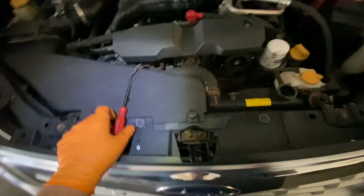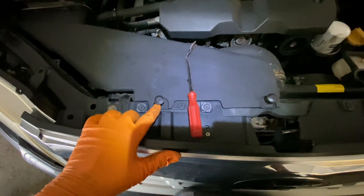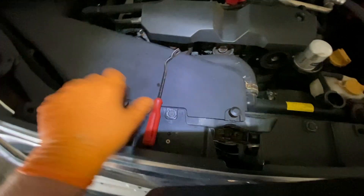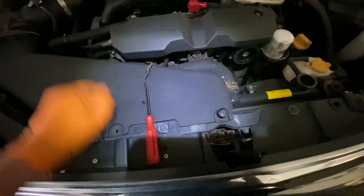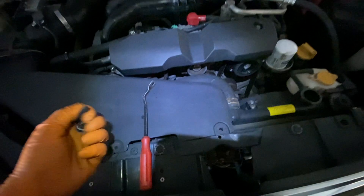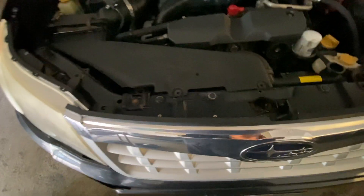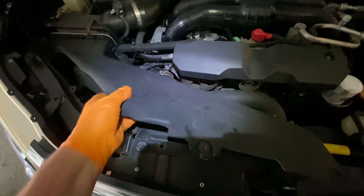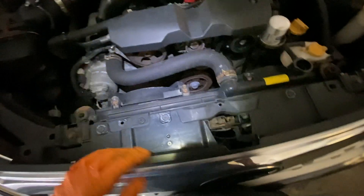On this 2012 Forester, over here you have little fasteners — just get something, put it on here, and pop them up. On the top, this just slides right out. It's just a vent for fresh air. Put that to the side.